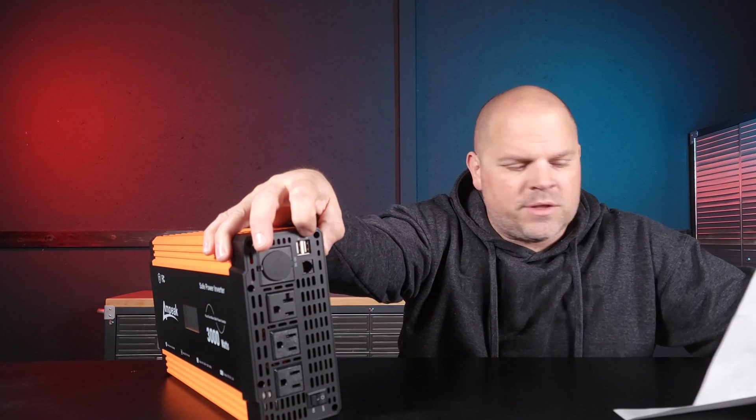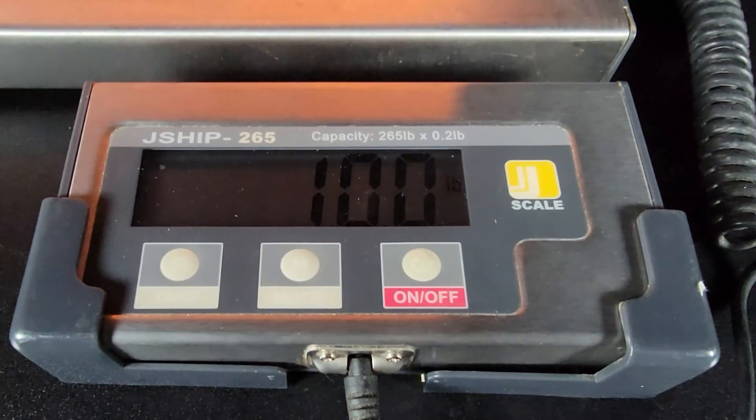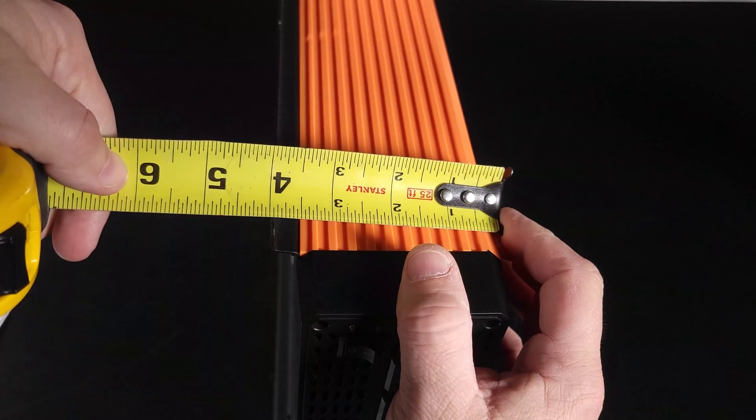Let me sit down and go over the specifications. This is a 3,000-watt inverter capable of pushing 3,000 watts continuously, with a peak surge of 6,000 watts. The DC input rating is 11 to 15 volts. The AC output voltage is 105 to 125 volts. Low battery alarm triggers at 10.5 volts, plus or minus 0.5 volts. High battery shutoff — when voltage spikes — is 16 volts, plus or minus 0.5 volts. The USB output current is 3.1 amps. Working temperature is negative 10°C (14°F) to 40°C (104°F). The inverter has an efficiency rating of 91%, weighs exactly 10 pounds, and the overall dimensions including the terminal blocks are roughly 15¾ by 7½ by 4 inches.